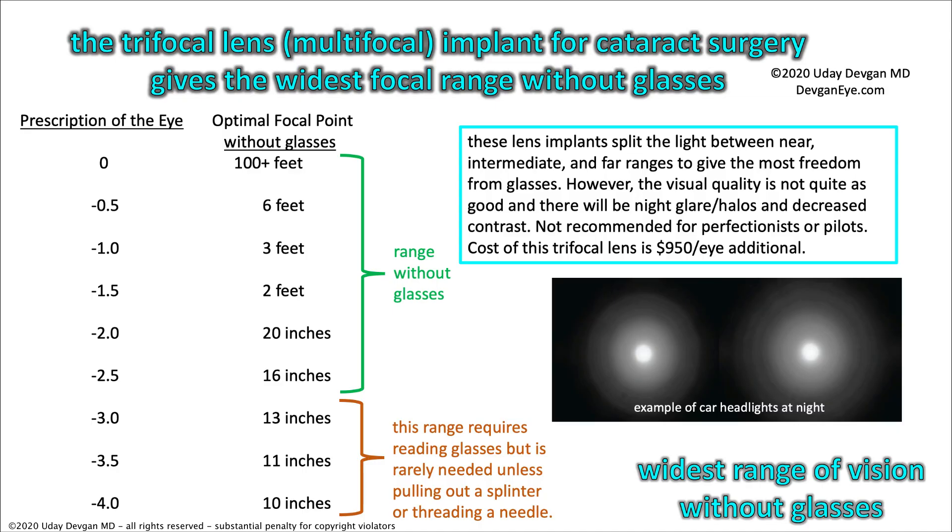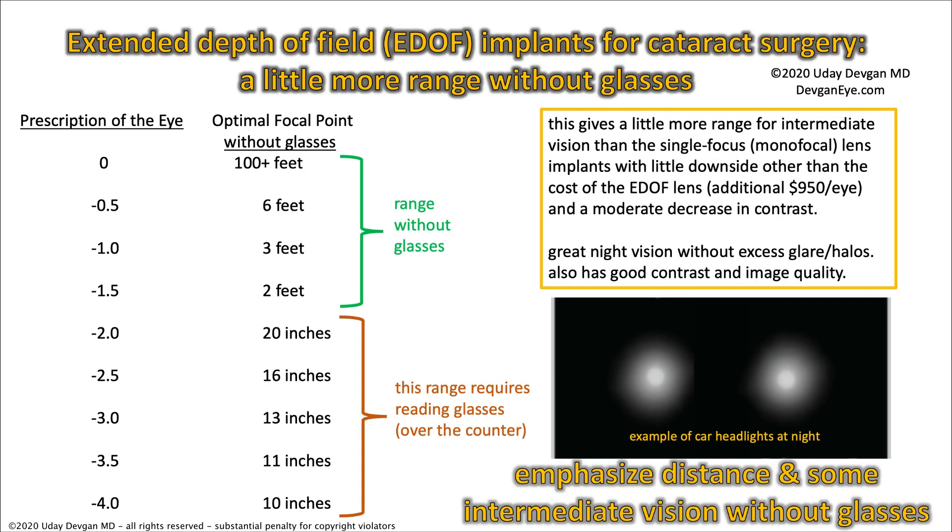The trifocal lens costs an additional $950 per eye — that's the actual wholesale cost of the lens. There is another option: the extended depth-of-field lens, or E-DOF. It gives a little more range compared to the monofocal: the near point moves from 3 feet to 2 feet, so you see from 2 feet to more than 100 feet without glasses, and things 20 inches or closer require over-the-counter readers. It gives a little more range for intermediate vision — computer vision — than the single-focus monofocal, with little downside other than the cost of $950 per eye additional, a moderate decrease in contrast, but good night vision without excess glare and halos.